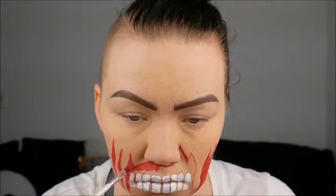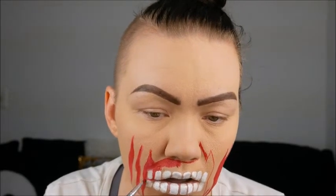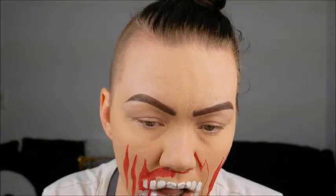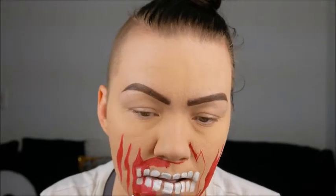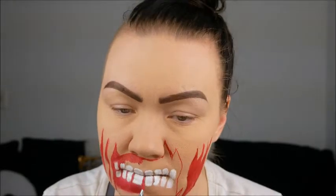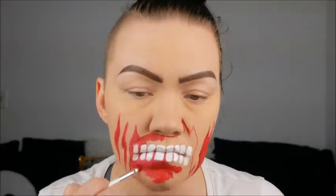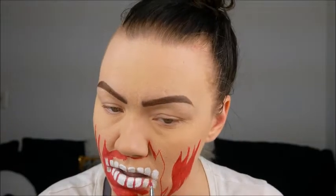Here we are just going back in and filling in that red around the teeth. I did it with a small lip brush again just to make sure I can do all those fine lines around the teeth, because we're going to darken everything up. But you need that red base to make sure you get the same dark shade on all the flesh. You need to have the same colors all the way around. Just take your time and go slow around the teeth so you don't mess them up.